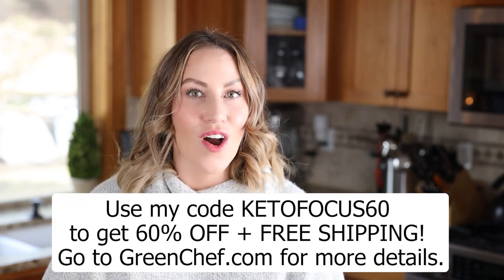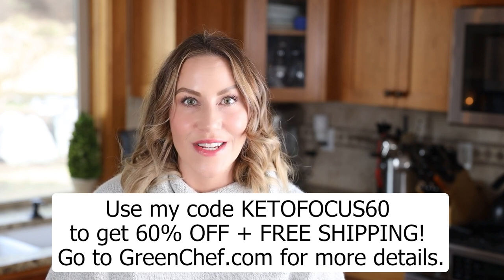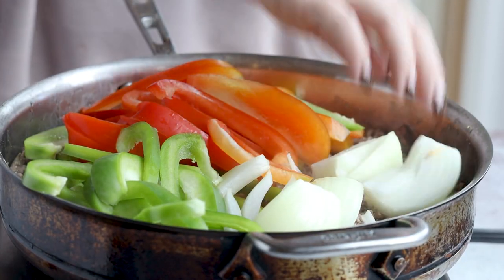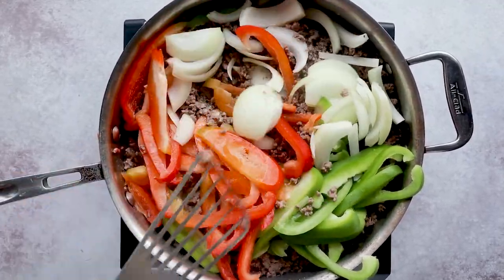Give Green Chef a try and use my code KETOFOCUS60 to get 60% off your order plus free shipping. Just go to greenchef.com for more details. Now let's add these delicious peppers and onions to our skillet and finish this recipe.